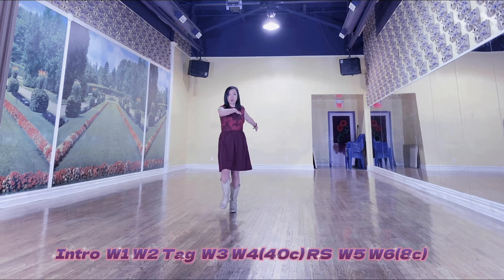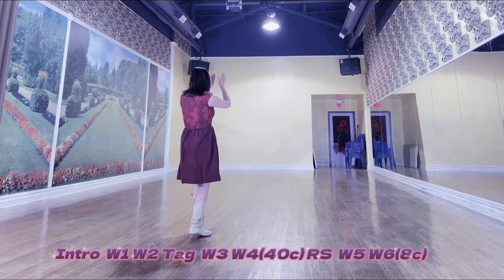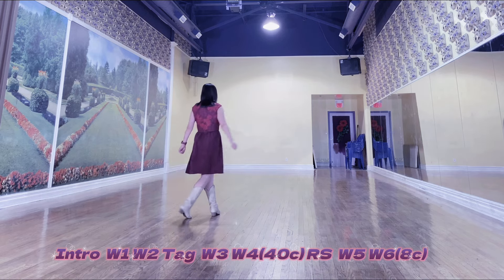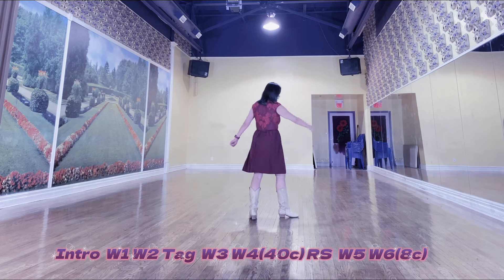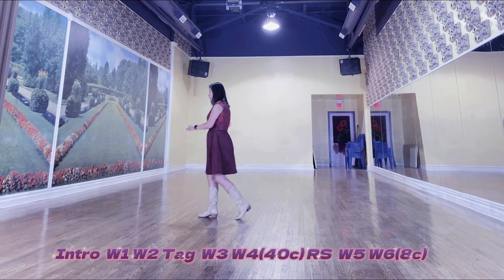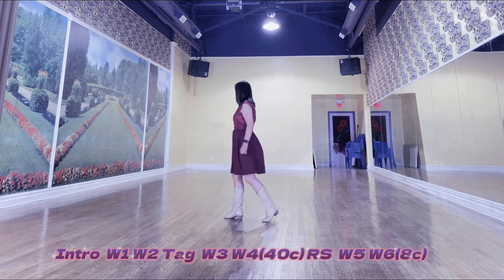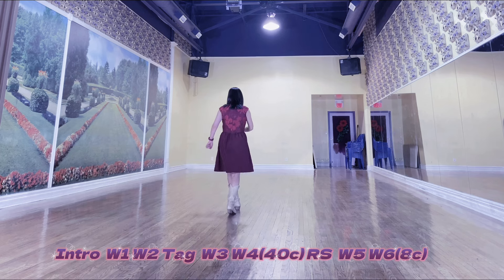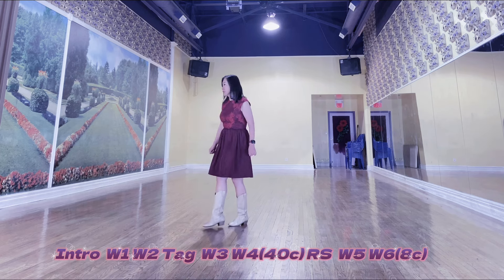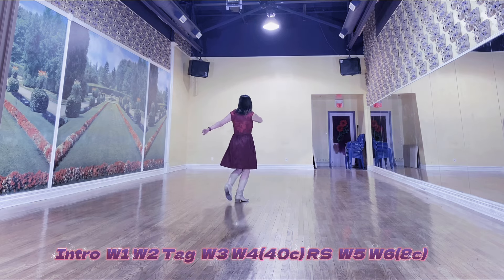Wall 4 count-through: 1, 2, 3, 4, 5, 6, 7, and 8 — 1, 2, 3, 4, 5, 6, 7, 8 — 1, 2, 3, and 4 — 5, 6, 7, 8 — continuing through 40 counts. Restart: 1, 2, 3, 4.